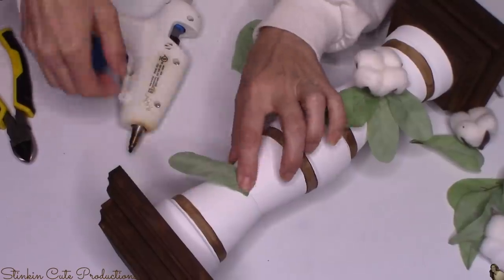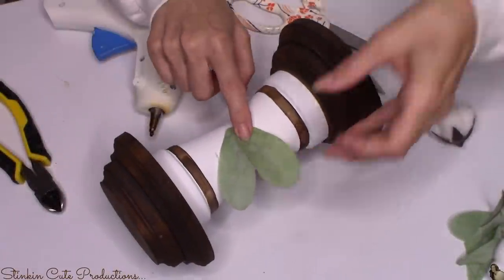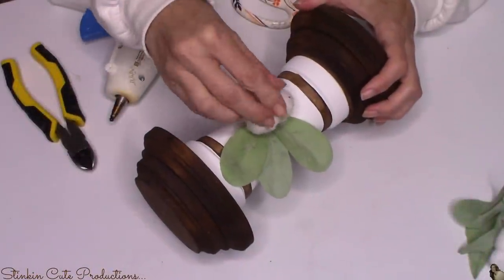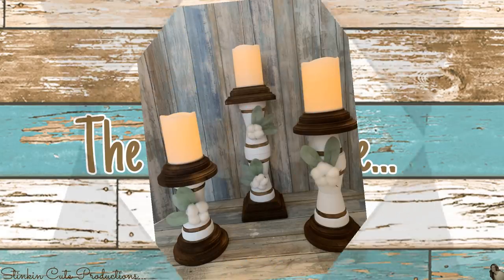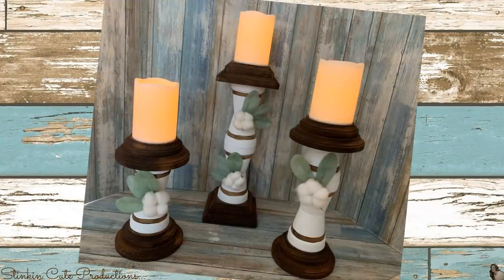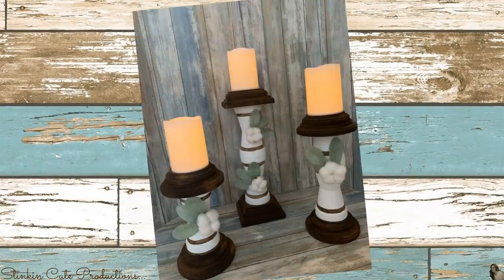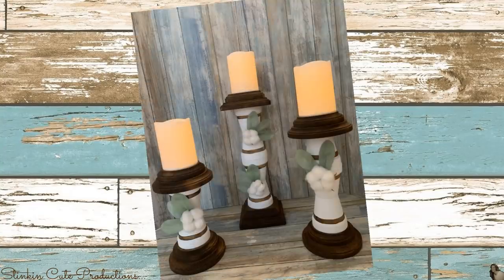I wanted to use lamb's ear because this green is such a subtle green and it gives this DIY just the touch of color I'm looking for. I'm going to do this to all three candle holders, placing the lamb's ear and cotton in different spots on each pillar so it doesn't seem repetitious — it adds character if they each look a bit different. These are such a budget friendly set of candle holders, costing exactly $9.93 to make all three. Including paint and LED candles from Dollar Tree, it comes to about $14. These are very versatile and can suit any decor style just by changing up the paint.